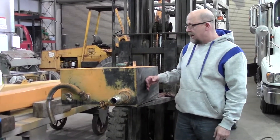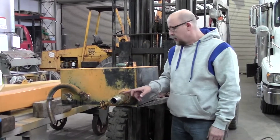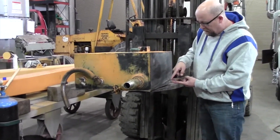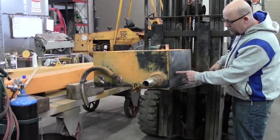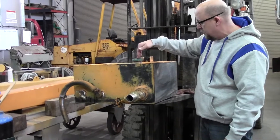So we take the tank out of the crane, clean it all out, and remove this shutoff valve. Inside here there is a cone-shaped strainer so dirt and stuff doesn't get into your filters if it comes in through the top.